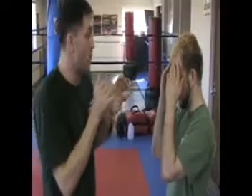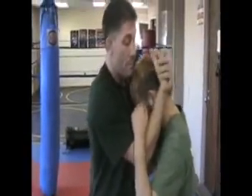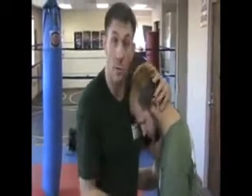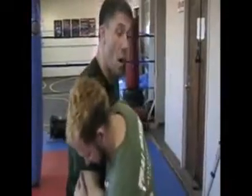And then you have the clinch range. We have what we call different types of tie-ups: collar tie-ups, neck tie-ups, bicep tie-ups, wrist tie-ups, underhooks, body locks — where we can either knee, we can elbow, we can even kick, and we can even punch from these ranges.